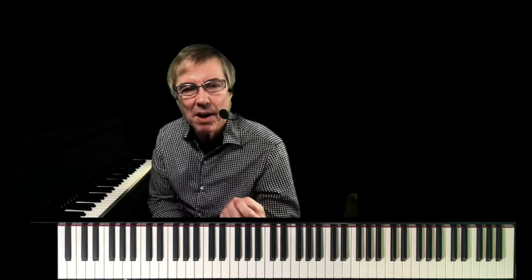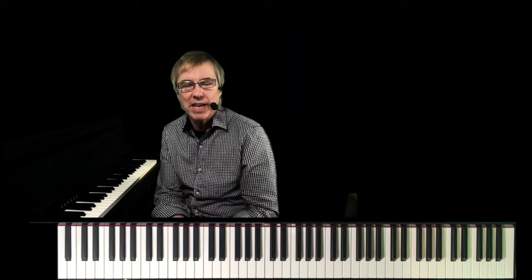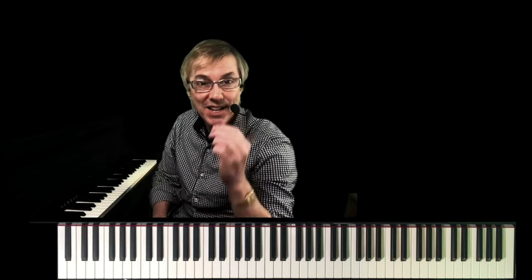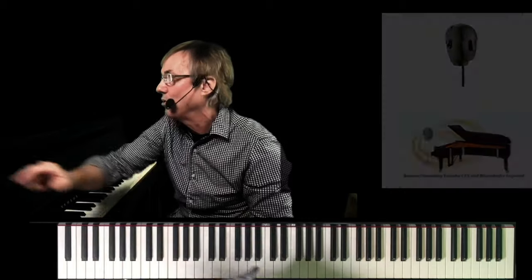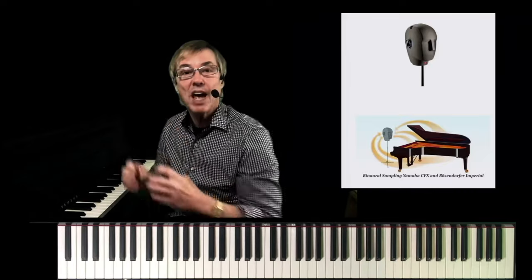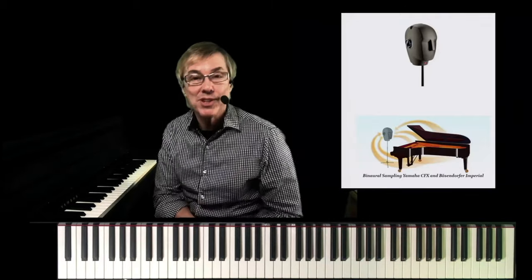There's a thing we've been talking about for a couple of years now called binaural sampling. Do you know that when you plug in a pair of headphones into a Clavinova with binaural sampling, the sample switches from the sound that goes through the speakers to a different set of samples for binaural sampling — a different set of samples. It's where we're actually sampling both the Bosendorfer and the CFX with a special type of microphone that's in the shape of a human head, with mottled ears where the microphones are inserted.